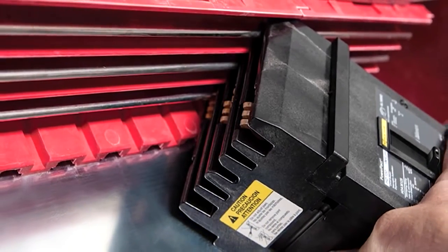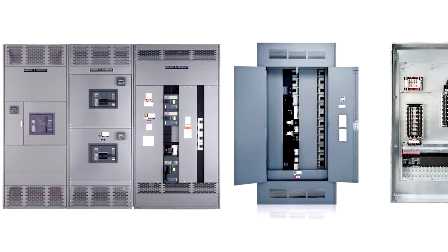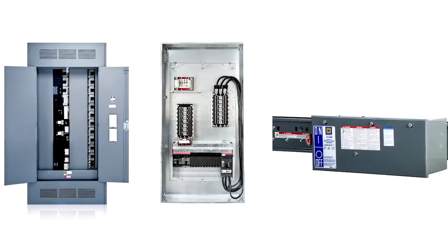If you're taking longer than 30 seconds to install a circuit breaker, or you don't have enough flexibility, talk to your Square D distributor about Square D I-Line's broad range of products engineered to meet your needs.